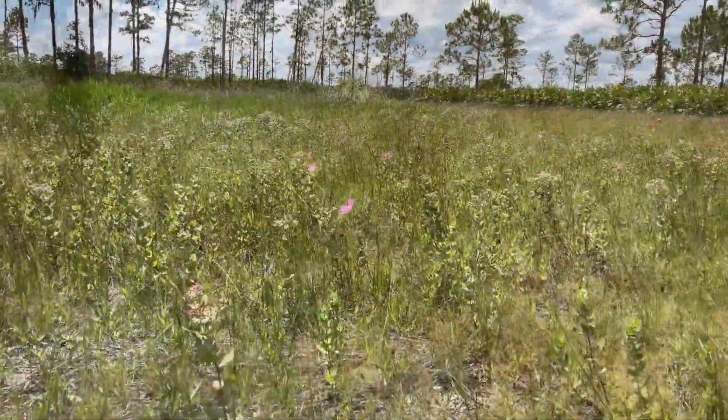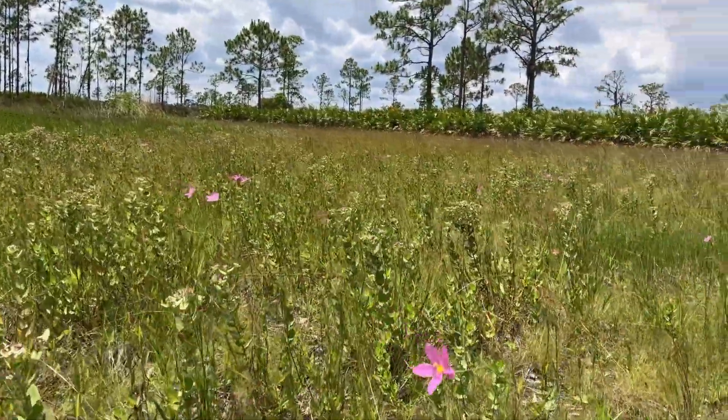Hey y'all, welcome to our herd of worms. In today's video we're going to show you how you can transform pretty much any lifeless patch of dirt into some rich living soil that any plant would be happy to grow in. So let's begin.